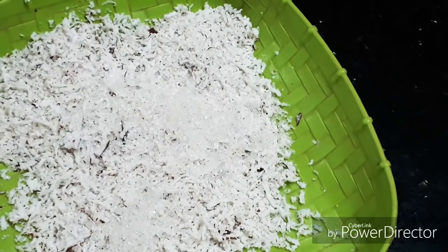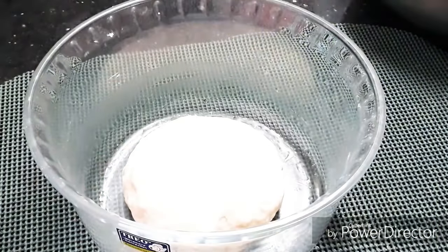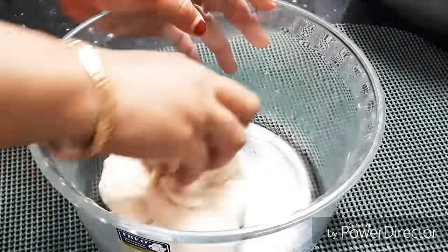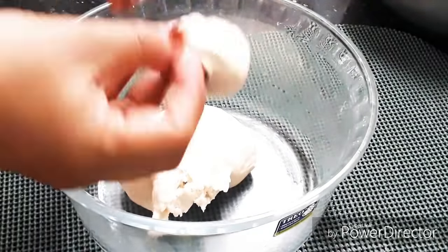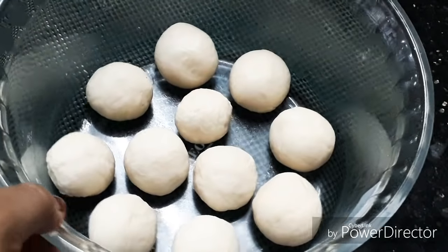We need a bowl. We have a small size and a half size. We have to cook some small balls in a small size. We need to make a bowl — I am using 50 minutes.